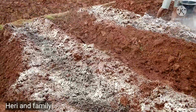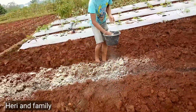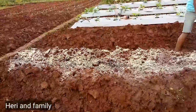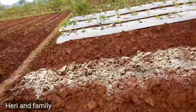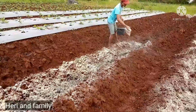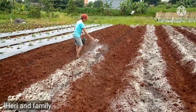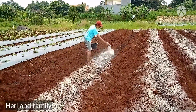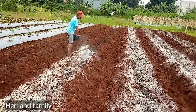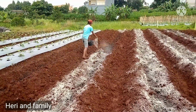Alhamdulillah, untuk kesempatan kali ini saya dibantu oleh sahabat kami — bukan sekadar sahabat, dia sudah seperti adik saya sendiri — ikut melakukan rutinitas seperti biasa, yaitu bercocok tanam atau berkebun, untuk membantu dan meringankan saya sehingga saya bisa memegang HP-nya.